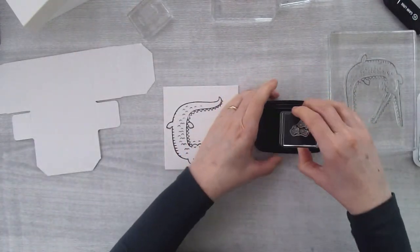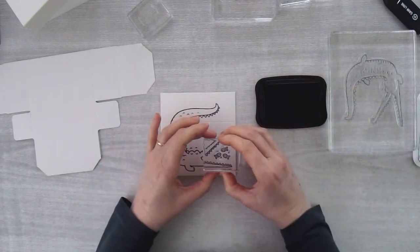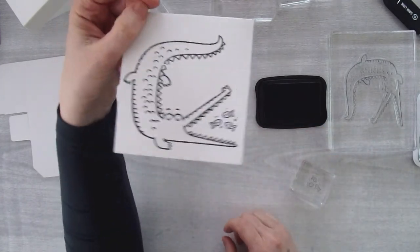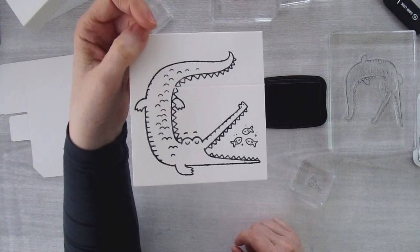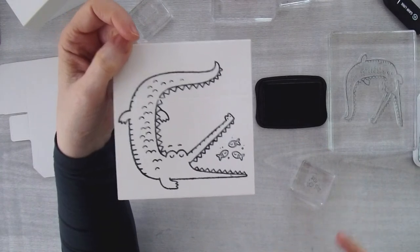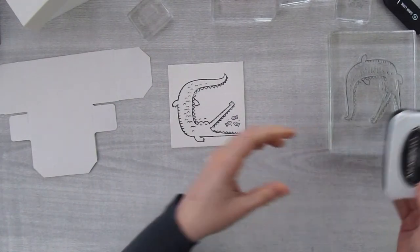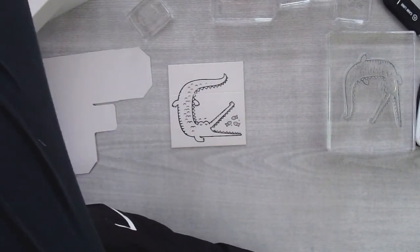You can fill in details like the little fish, stamping them right into the mouth of the crocodile. The original sample has goldfish in the box, which I think is really cute. For the back of the box, you can stamp some waves - just be aware the back is oriented upside down, so turn your piece and stamp them in the opposite direction. Some can be stamped off the edge for a natural look.